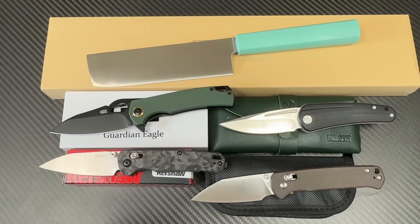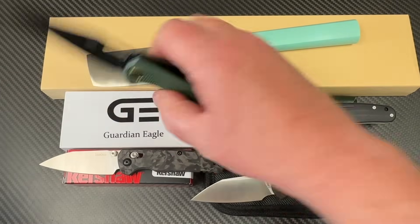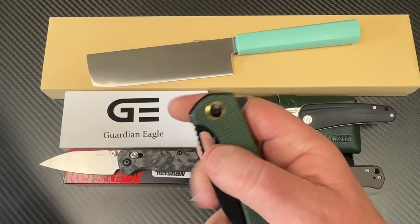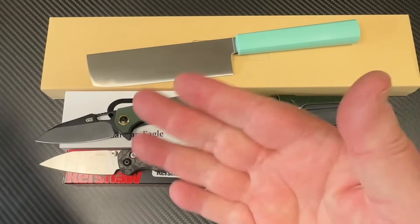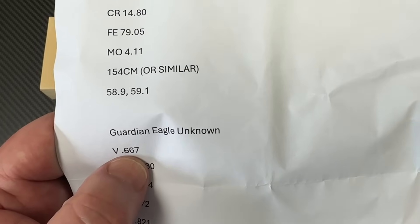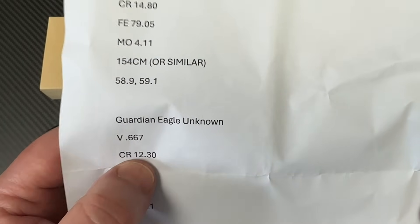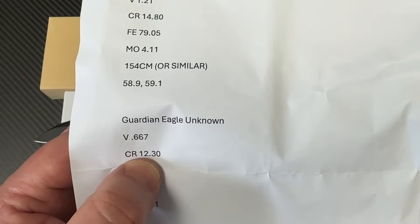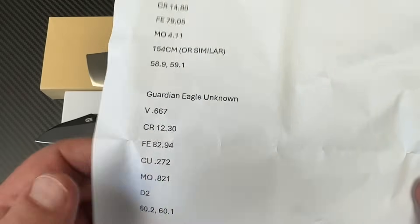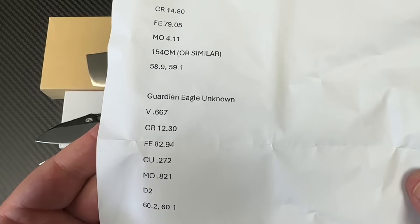Now let's get to the Guardian Eagle — our Amazon knife here. It's a liner lock with a nice drop to it, and of course it's been apart and back together. He was saying he didn't think it was D2, but I already told him — yes, it is D2. It's a 60.1 — let's just call it 60. He was pleasantly surprised. Here's your breakout: vanadium anywhere from 0.3 to 1.0, and chromium usually around 11.8 to 12-point-something — they call it a 12% tool steel. So yeah, D2 is D2, and it's at a 60.